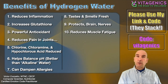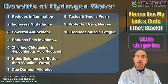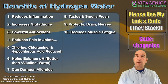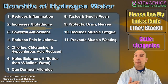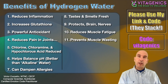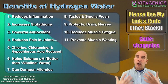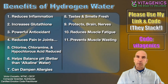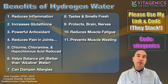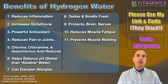It reduces muscle fatigue. This is a big one — we're seeing more athletes take advantage of molecular hydrogen water because of this. It improves athletic performance and also improves recovery time, and it prevents muscle wasting, which is very important in wellness. A lot of people who are very unwell end up with muscles atrophying, and we want to try to reduce that. Hydrogen protects against that muscle wasting.